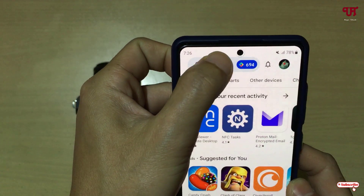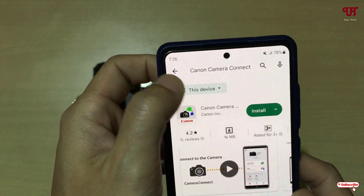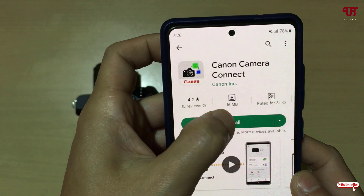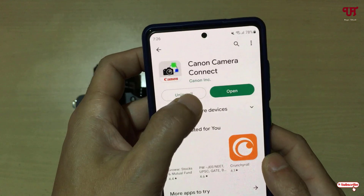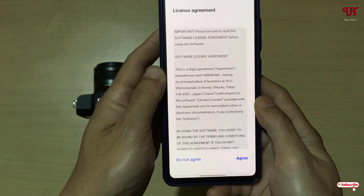In the Play Store, search for an application called Canon Camera Connect. The first result you see is the application — just click on Install. Once the installation is done, tap on Open.